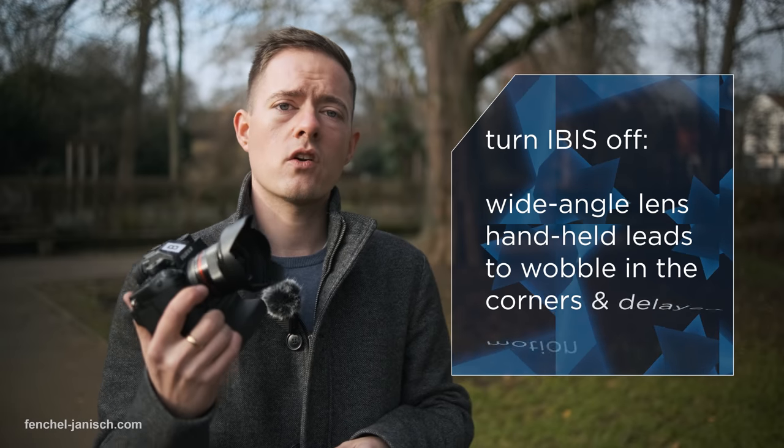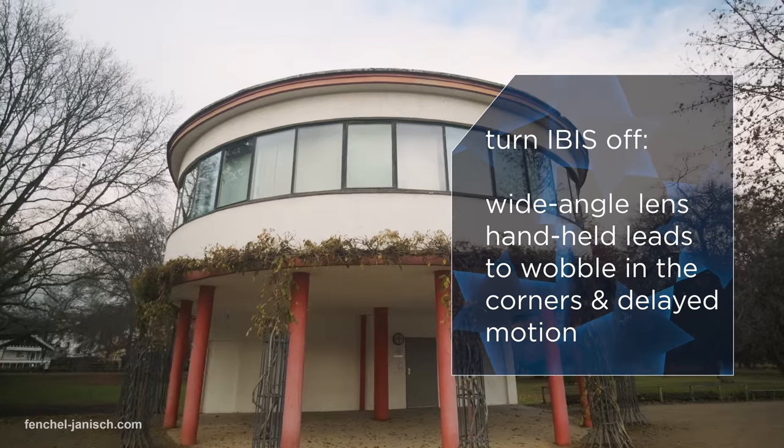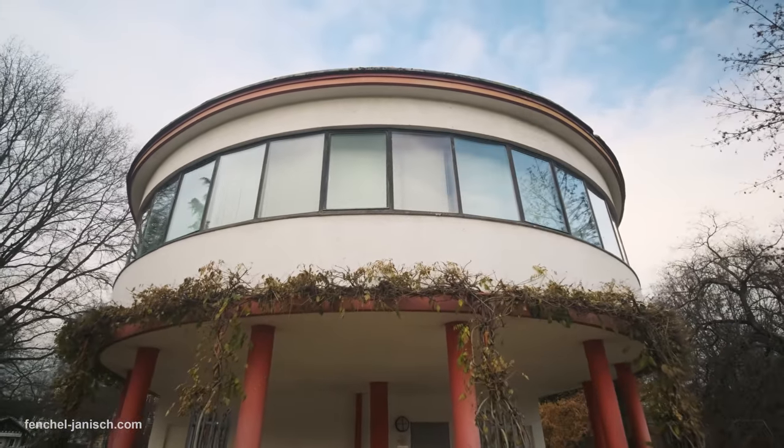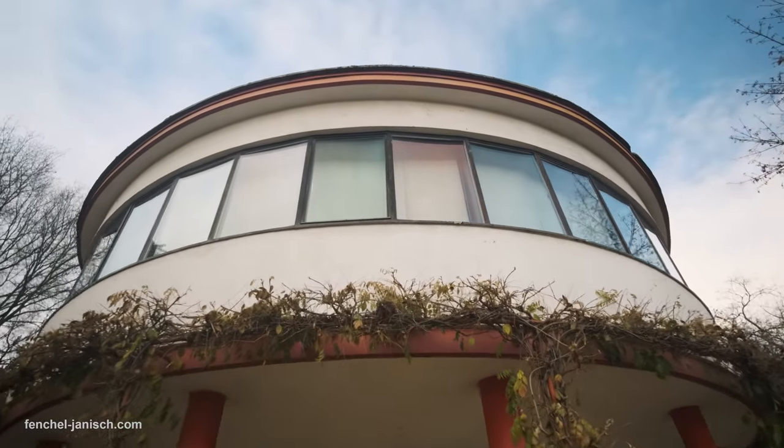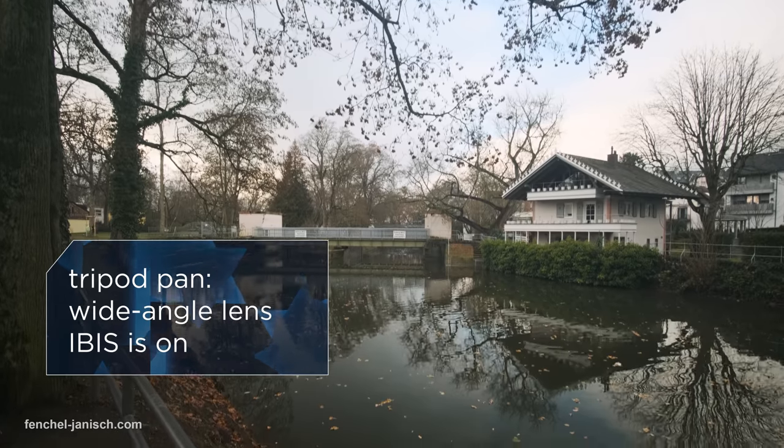Five-axis in-camera image stabilization is a great technology, but sometimes you also need to turn it off. For example, when using a wide-angle lens — whether handheld or on a tripod — the field of view is so wide that the sensor struggles. In the end, you get a weird wobble effect at the edges, and motion and camera pans are also delayed.